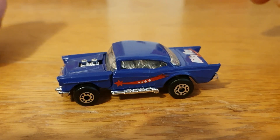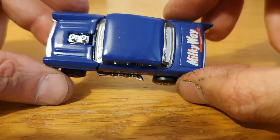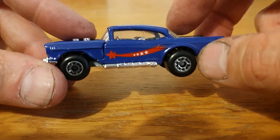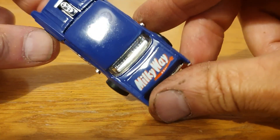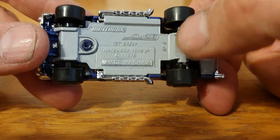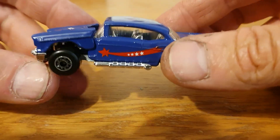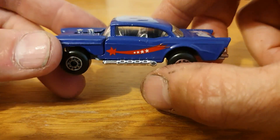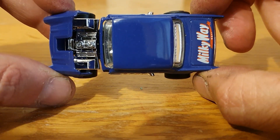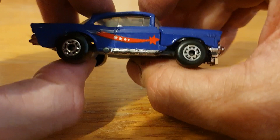This is a Matchbox '57 Chevy, one I got a few months ago. It's basically boxed — I did unbox it. I think it says 'Milky Way' on the back. This is from the Matchbox Superfast range, '79 copyright, but I think this is possibly from the mid-80s — so when it wasn't Lesney, probably when it was Macao. A very cool piece. I have an original one of these packed away from about '79 when it was still actually Matchbox, but again a very very cool piece in nice condition.